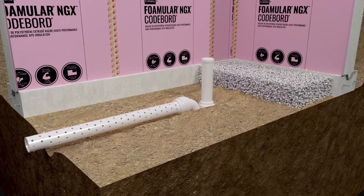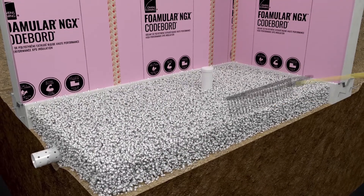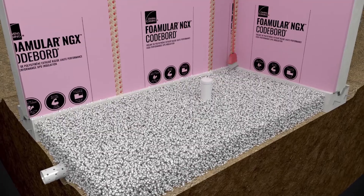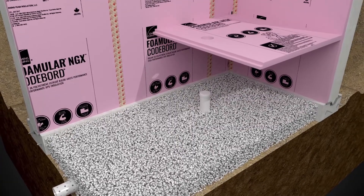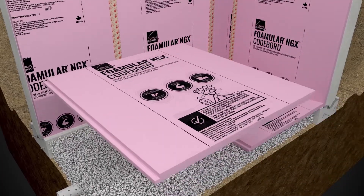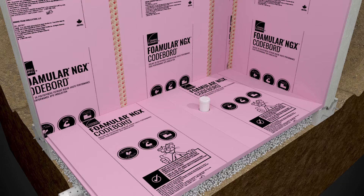Install the required type and thickness of leveled material over undisturbed soil per code requirements. Clean off any debris that may have accumulated on top of the foundation footing. Install Formular NGX CodeBoard XPS boards horizontally over the granulated material.